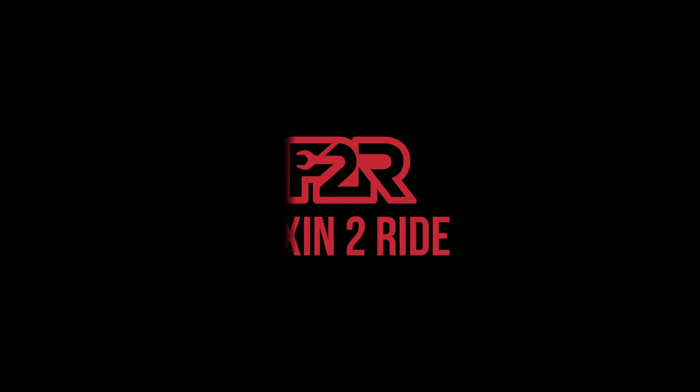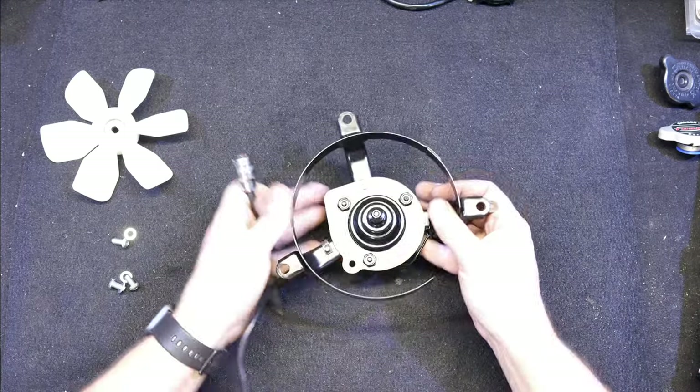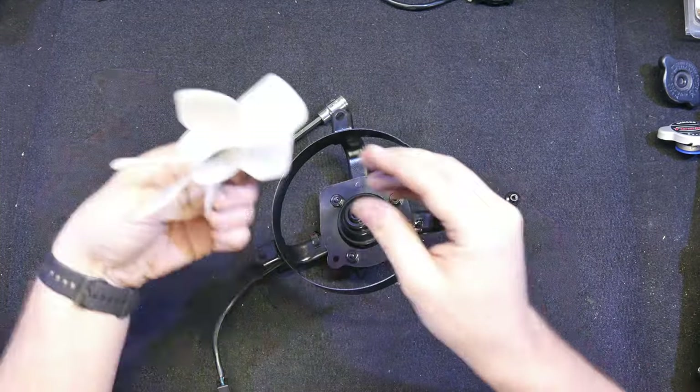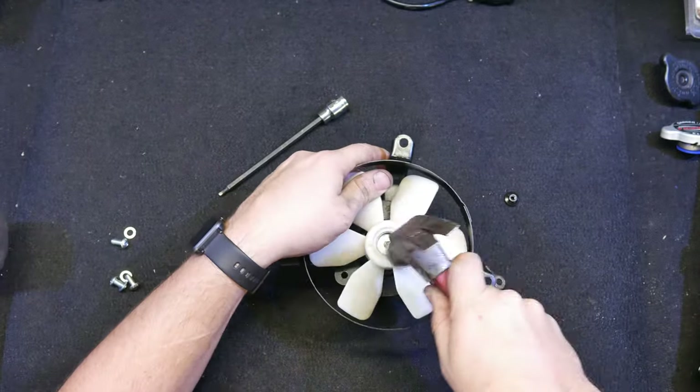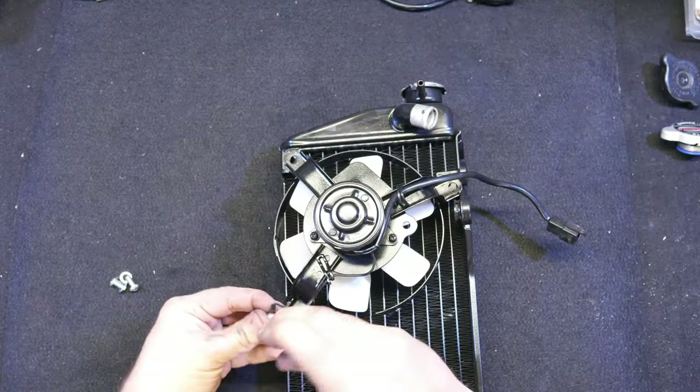It's time to install the cooling system on this KLR. I should probably be doing the wiring harness next, but since I'm so good at procrastinating I felt like I should just go ahead and do the cooling system, since the wiring harness is a big mess and I really just don't want to mess with it right now.